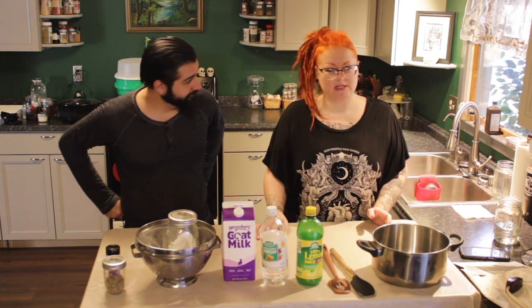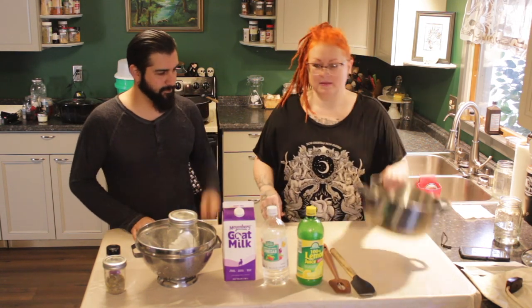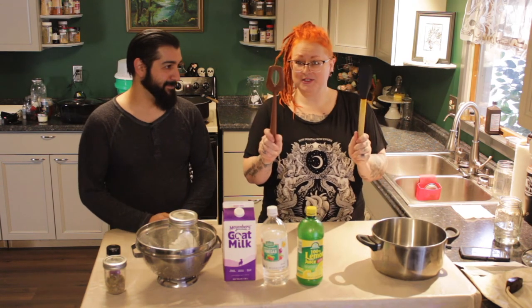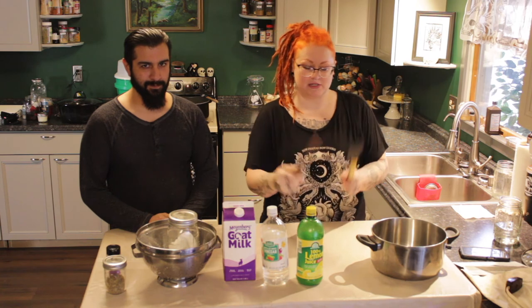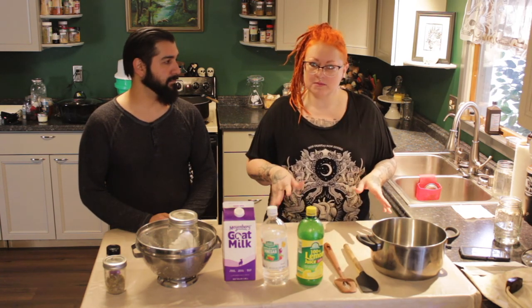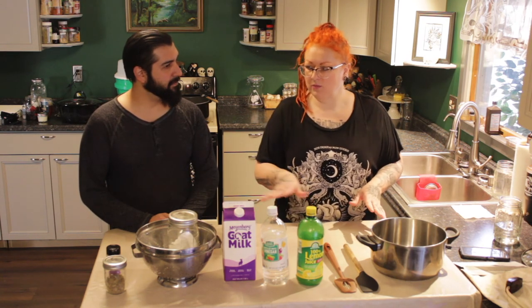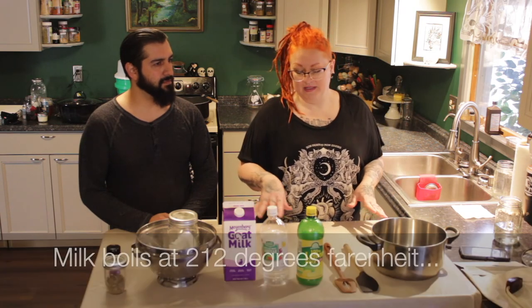So you can call it something fancy if you wish. We'll go through our supplies: cheese pot, some spatulas, and this one has a thermometer in it because you're going to need to know the temperature. We're going to take it up to 180, which is almost boiling but not quite.